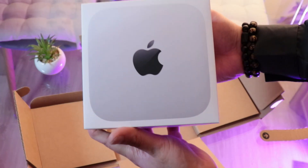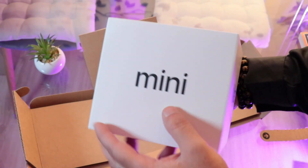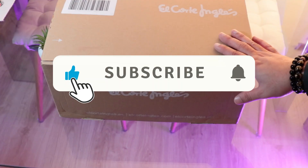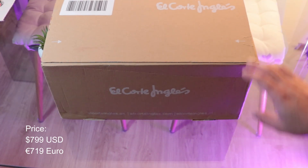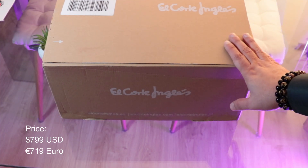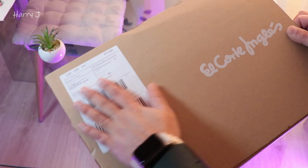Here I'm again with another unboxing video. You can see I have another box from El Corte Inglés. I have another Mac Mini for you guys — this time I have the Mac Mini 4, so let's see which Mac Mini I have for you.